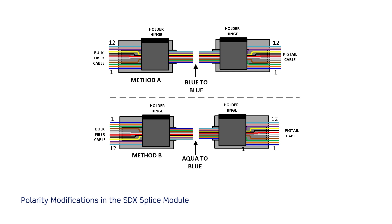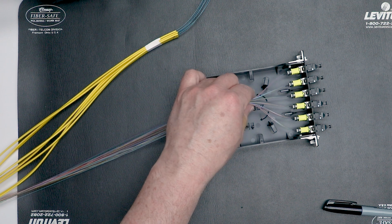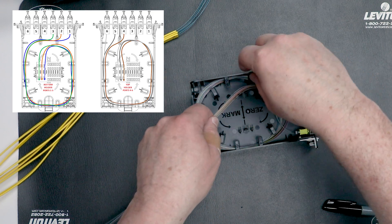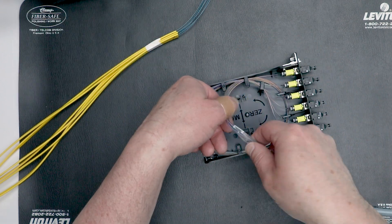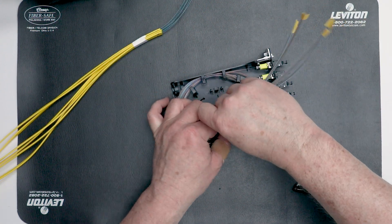The MTP pigtails are designed to allow splicing to both rollable and flat ribbon. Each splice module is provided with TIA-568.3-E method A polarity arrangement. When providing a method B channel, one of the modules may need to be mass fusion spliced in a different order. Please refer to the Leviton applications note, Polarity Modifications in Splice Modules, for further information. When terminating ribbon fiber, group the ribbons together as they leave the connectors and route the pigtails simultaneously counterclockwise through the management tabs until all the slack is stored and the ribbon is entering the splice sleeve holder area. Ensure that the ribbons do not roll or change positions during this step.